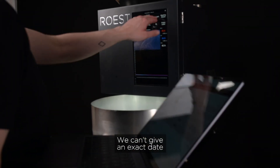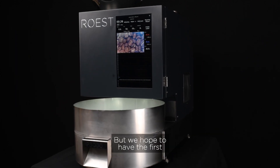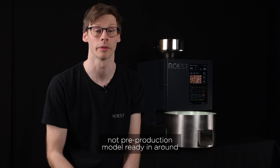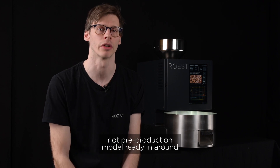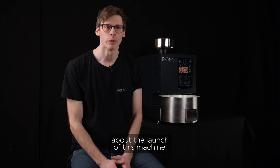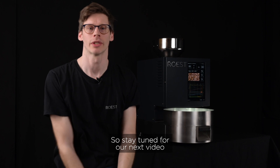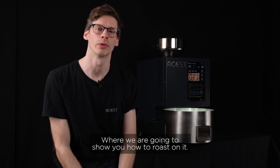We can't give an exact date on when P3000 will be ready because quality is our number one priority, but we hope to have the first non-pre-production model ready in around six months from now. We know that a lot of you are really excited about the launch of this machine, so we will continue working really hard on finalizing it. Stay tuned for the next video where we're going to show you how to roast on it.